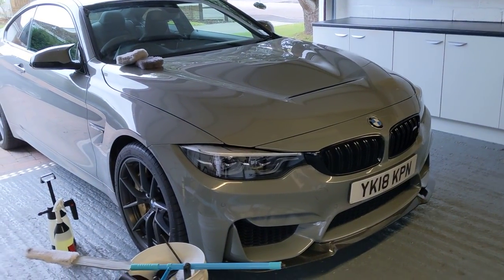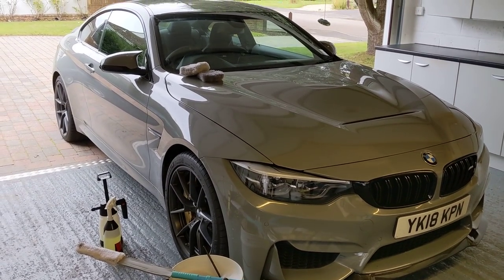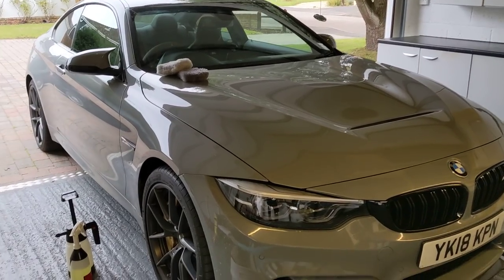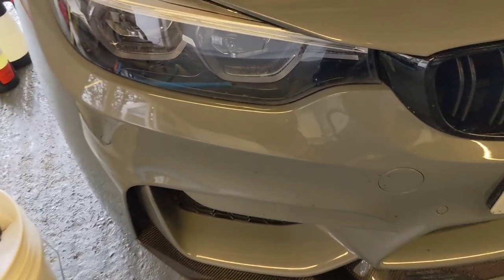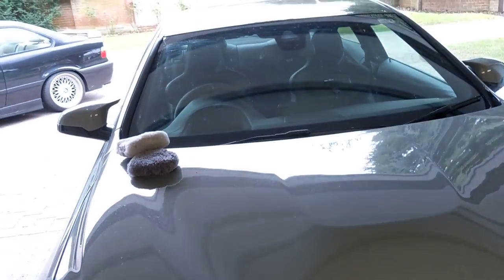Welcome back to the Forensics Detailing channel. Today we're cleaning carbon ceramic brakes and satin finish wheels on the gray M4 CS. Some of you are going to say it's already spotlessly clean, but it's covered in bugs and very dirty — it just doesn't show the dirt on camera well. I've had it for about a month and not washed it since I got it.